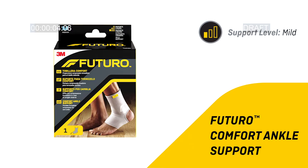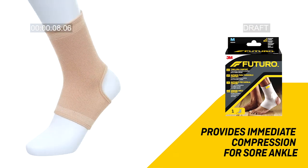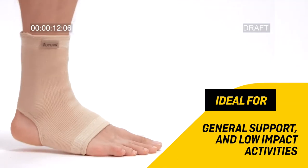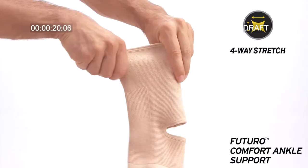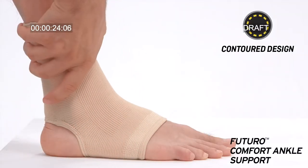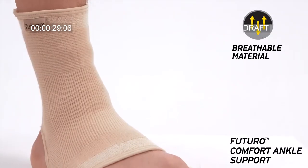Futuro comfort ankle support provides immediate compression for sore ankles. It is ideal for general support and low-impact activities. The all-way stretch material keeps the support in place, and the contour design provides an optimal fit. It easily fits inside the shoe, and features breathable material.